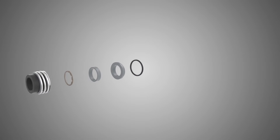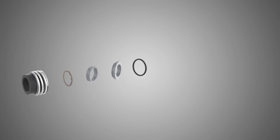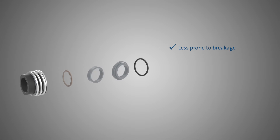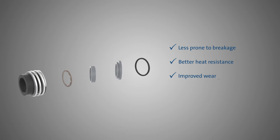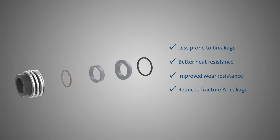A high quality shaft seal is important in arresting water, and the NK and NKE range comes standard with the new and innovative silicon carbide hard face seal. That is less prone to breakage from accidental dropping, more heat resistant, has improved wear resistance and a reduced risk of fracture and leakage during operation.